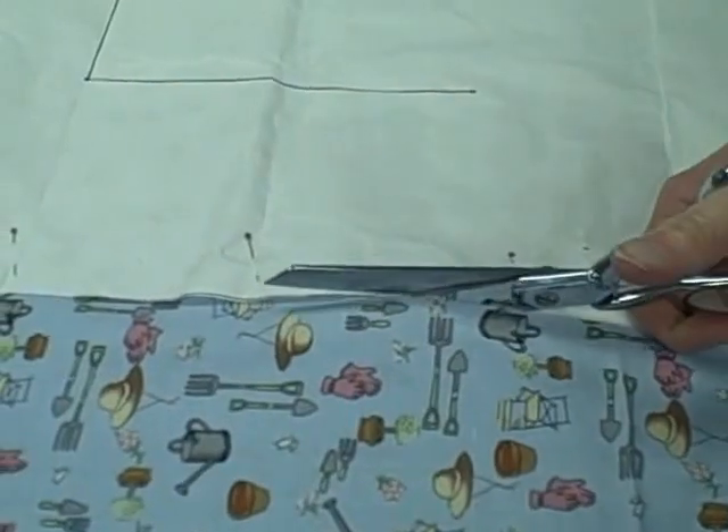Now if you are left-handed, I do have left-handed scissors, but they have orange handles on them. You're just going to cut all your pieces out just like this.